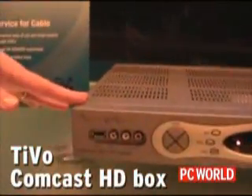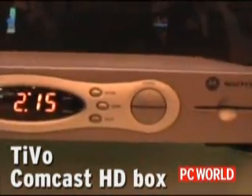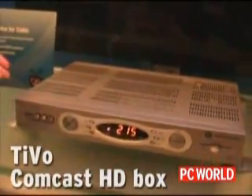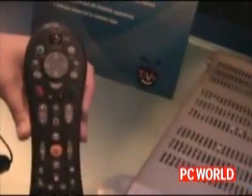This runs on the Motorola 6400 and 3400 series, which is what Comcast uses for their DVR today. With a phone call to Comcast, they can do a software download to this box, and within half an hour you will be running TiVo. Then they will ship you a TiVo remote.